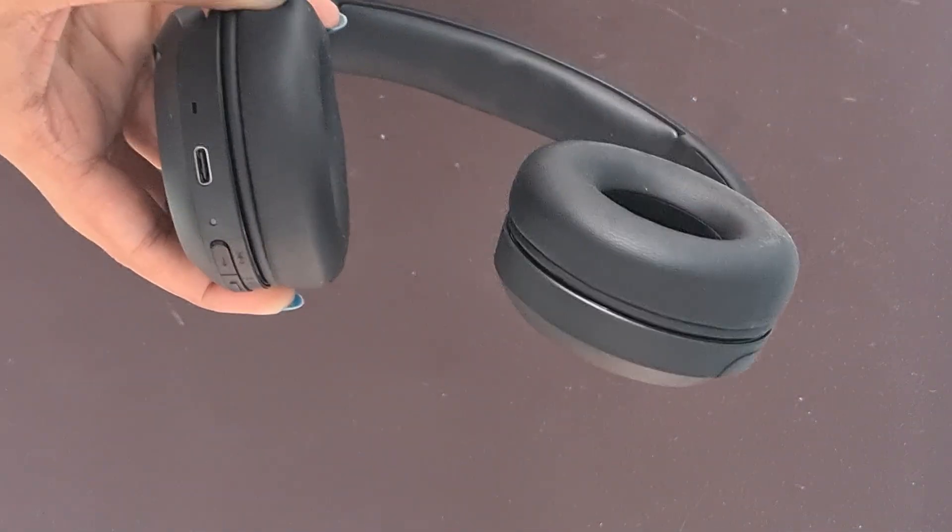Ensure headphones are charged. Make sure the headphones have sufficient battery power.